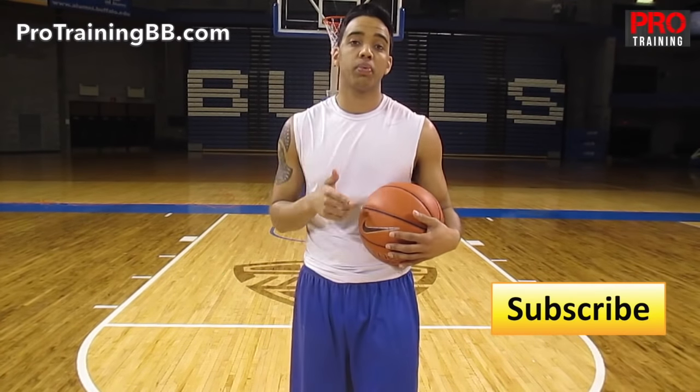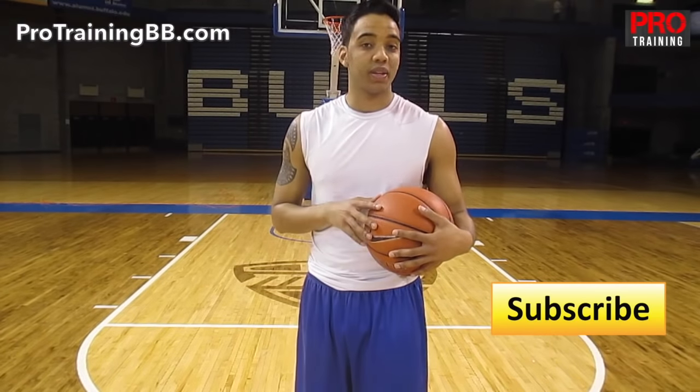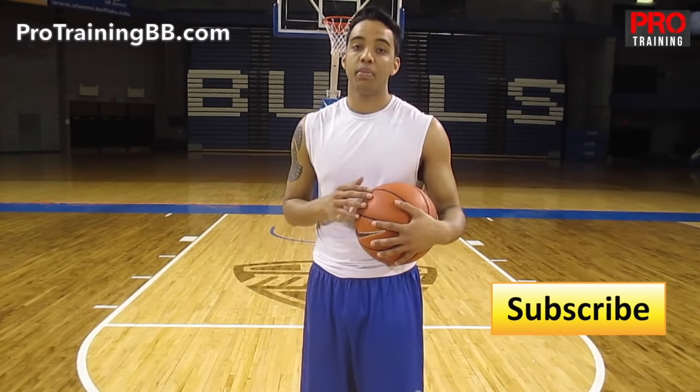Alright, if you like this drill and you want to do it in your own workout, make sure you go to protrainingbb.com under the dribbling section — I've got a link to it. You can get the whole list of drills that I did in this routine. If you like this video, please like it below, leave me a comment on your thoughts. And if you haven't already, subscribe to the channel. Make sure you come back next Monday because I'm going to have a new video for you. Thanks for watching, guys. Peace.